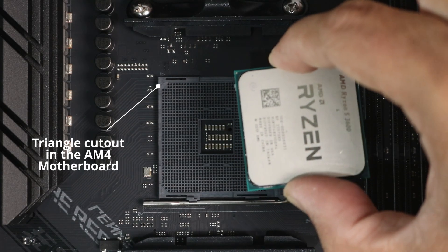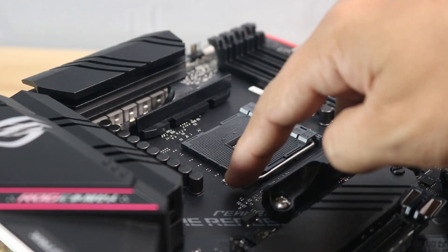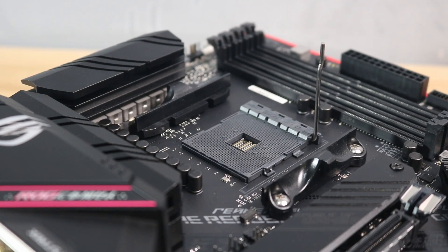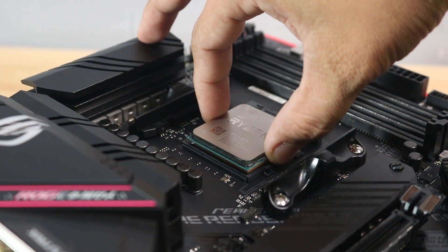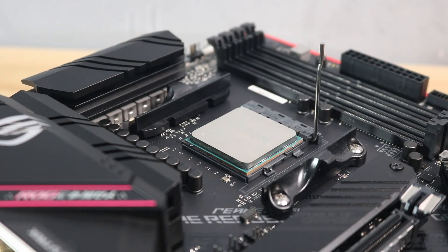Position the CPU so that the golden triangle on the CPU is also placed at the top left corner, making sure to match both the socket and the CPU. For beginners, these triangles are really small, so make sure you locate them carefully. After that, gently lift the lever in the motherboard socket to the top, then while grabbing the CPU on its side, gently lower the CPU onto the socket and let it fall into place.